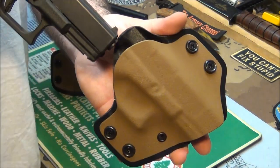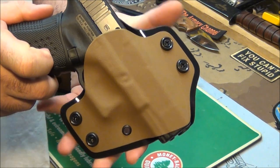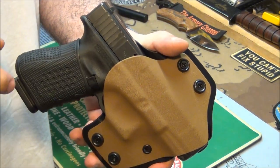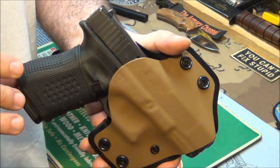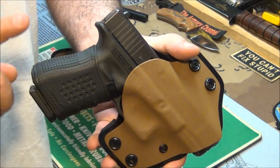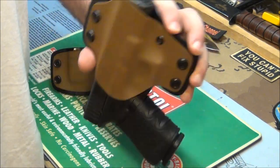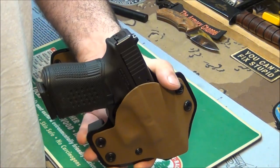Now you'll see how this fits in here — it slides in and you got a nice retention lock. That's what I want — a nice snap, but not too much. Now the gun is full of ammo, so the mag is heavy. That's the best time to give it the upside down test when the gun has rounds in it, not when it's empty. And you can see it's not coming out of there.